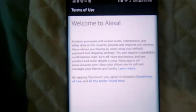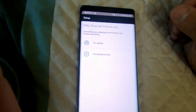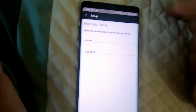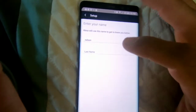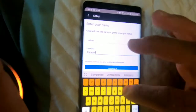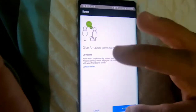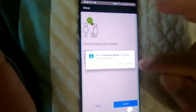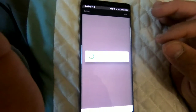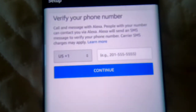Now it says welcome to Alexa. Hit continue. It's going to go through my contacts — it's actually going to verify.